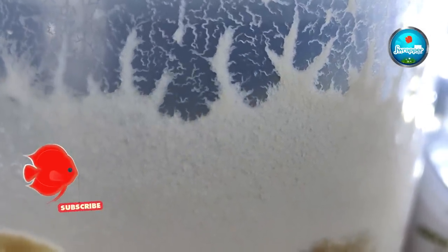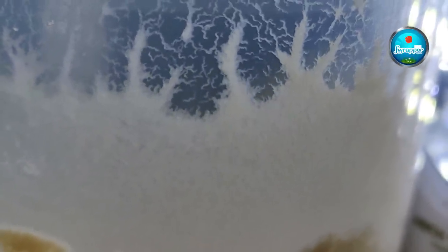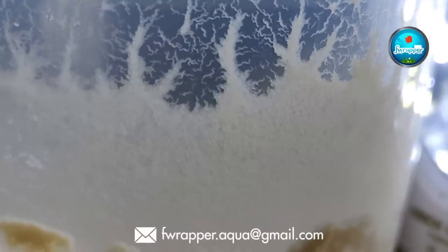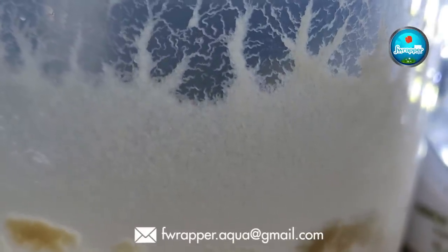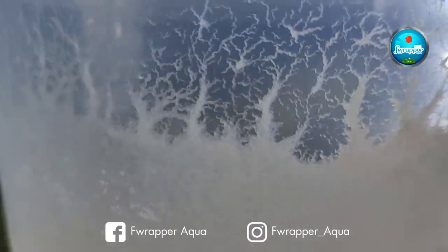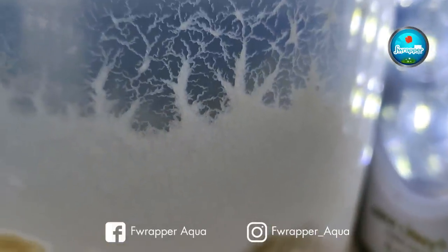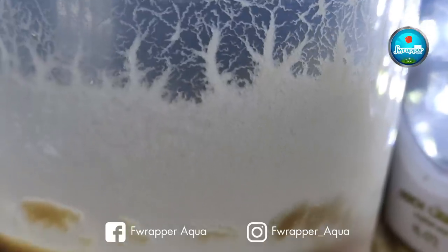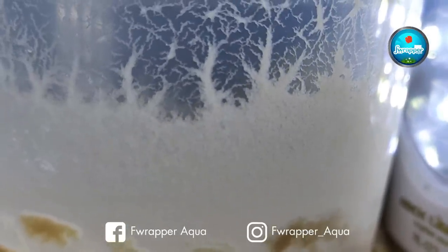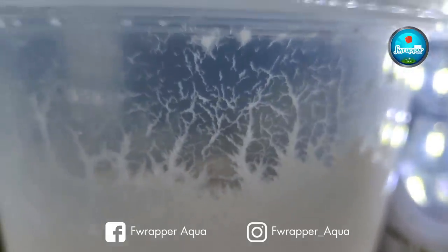You can see the worms have grown and climbed up the container walls. You can use a small earbud to take them out and feed them to your babies. It's been some time since I started — I was traveling — but the culture has not failed. I need to start a new culture now. Live micro worms have grown on all sides of the container.